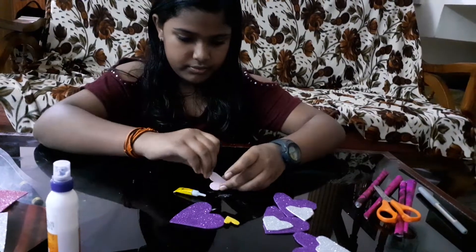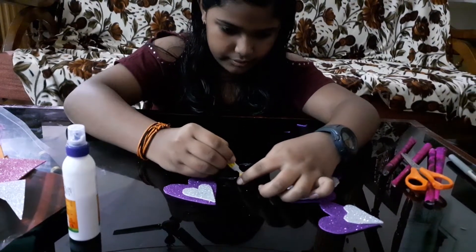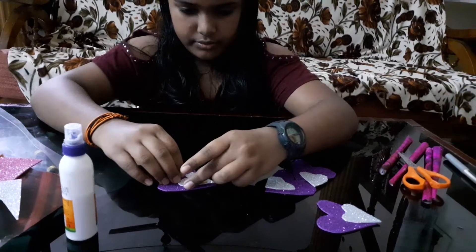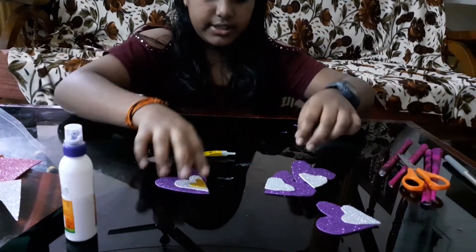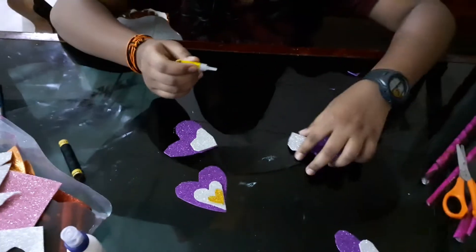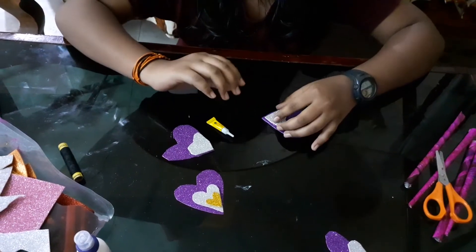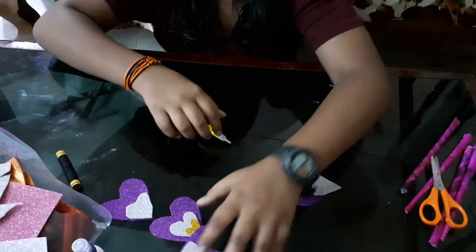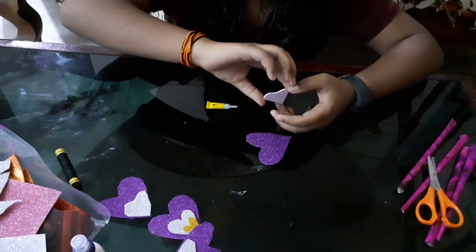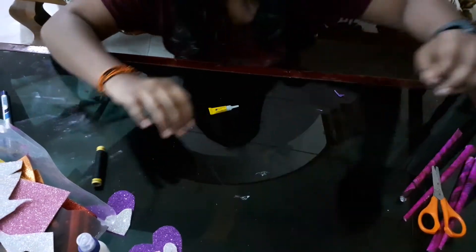Now we have to stick this to that. Okay, I'm just done with it. We can keep them to dry.